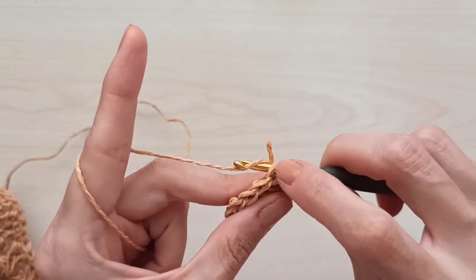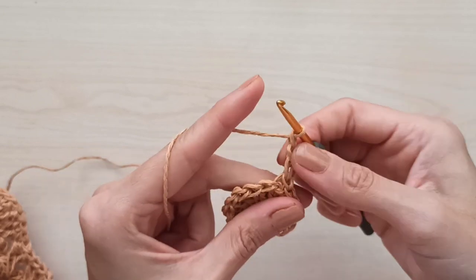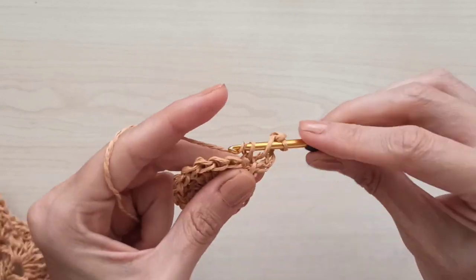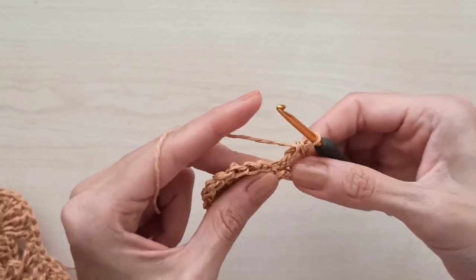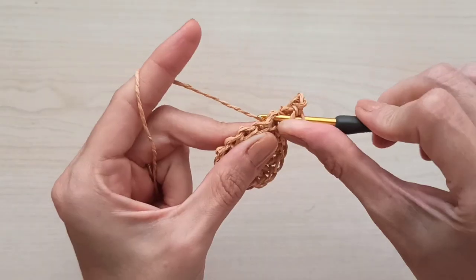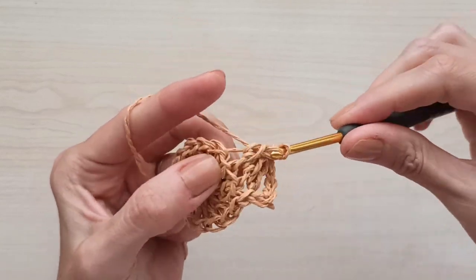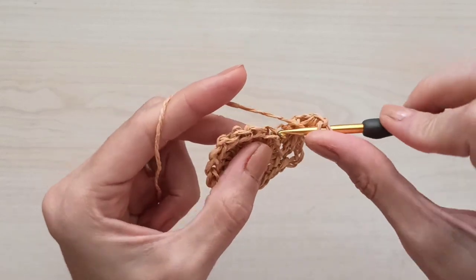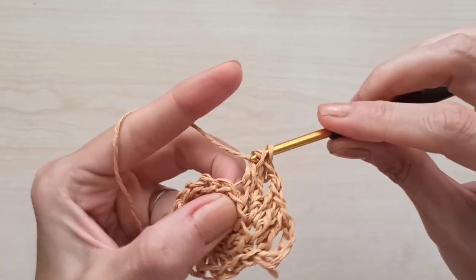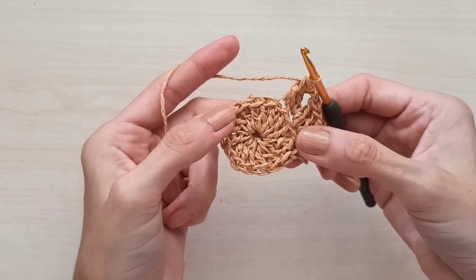Make one more slip stitch on the back loop. Start the second round — one, two, three chains for my double crochet, one chain for space. Yarn over, insert into the back loop, grab yarn, and make a double crochet. I'm making a V-stitch here. Then yarn over, insert into the next stitch's back loop, and make a double crochet. Alternate: one stitch make a V-stitch, one stitch make a double crochet, using only back loops.